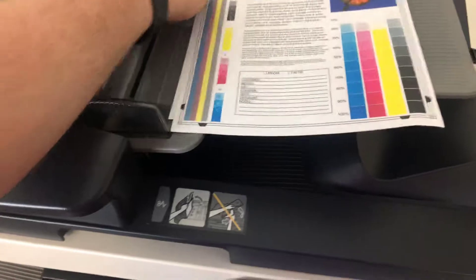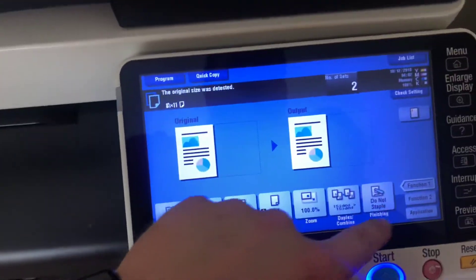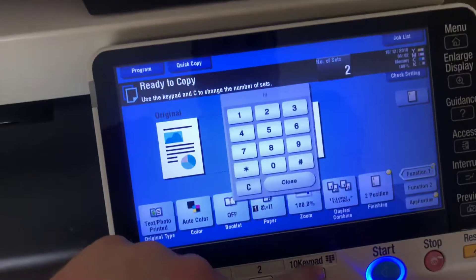Now we're going to take our test copies and test out the document feeder as well as the stapling feature on our internal finisher. We're going to do a double staple and run that job through once.